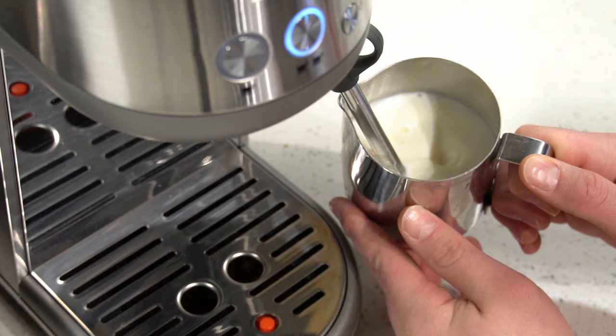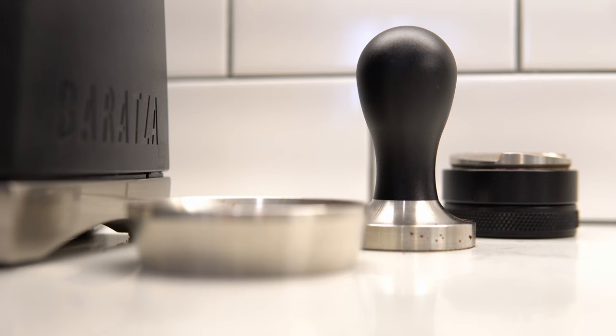The milk frother is great. It's clogged a few times, but that's been my own fault. Sometimes I don't purge the wand after I'm done. So yeah, everything has been fantastic. Nothing has broken. I have bought obviously some accessories to go with this machine.